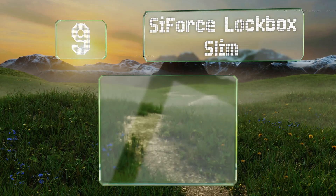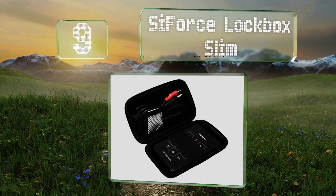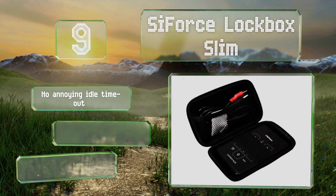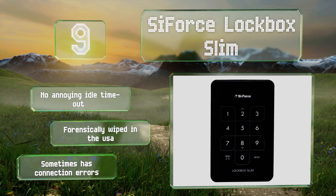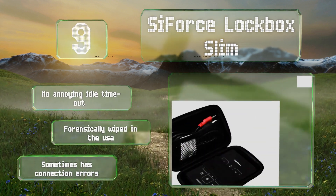At number nine, while it may not be suitable for high-level corporate or government use, the Cyforce Lockbox Slim is a sleek option that should meet the needs of the average consumer. It's affordably priced and transfers data via USB 3.0 Type-A port. It's got no annoying idle timeout and was forensically wiped in the USA, but it does suffer from some connection errors sometimes.